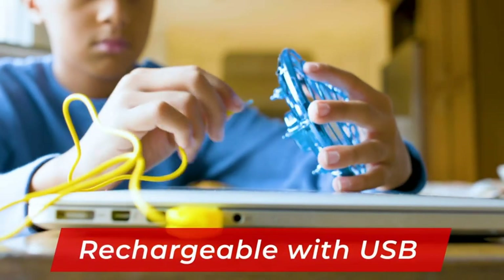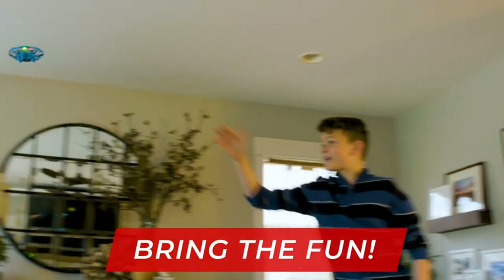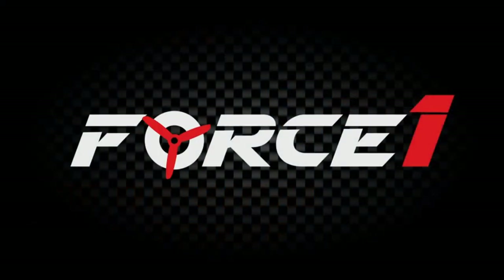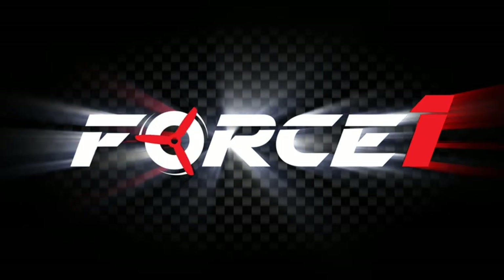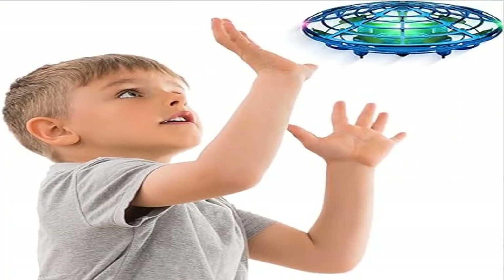A certified STEM toy, this UFO drone toy is a great beginner drone for kids and kids at heart ages 8 and up. The drone measures 4.7 inches and includes a USB recharging cable. Fly this cool self-flying sensor drone with family and friends for 8 minutes with every 50 minutes charge. A full refund is provided if you're not thrilled with these hand operated drones.